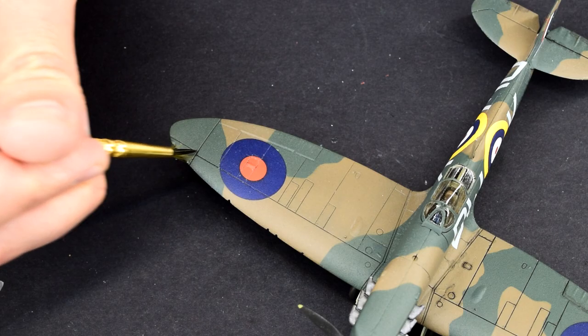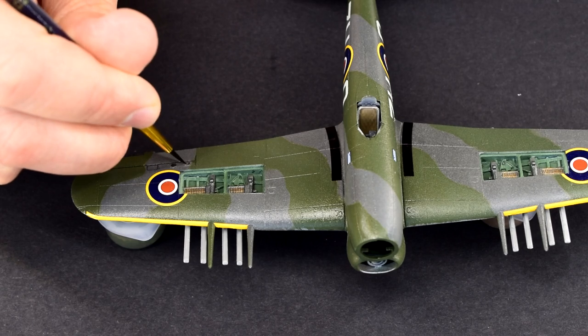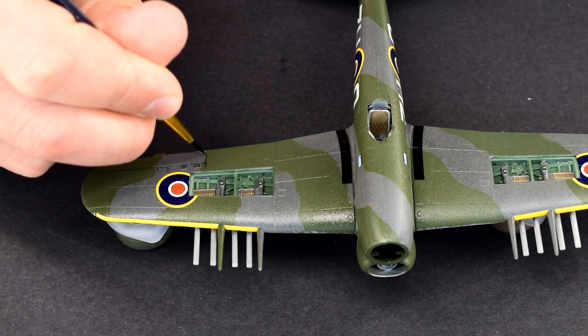Welcome back to the workbench. Today let's talk about washes. Hi, I'm Matt and this is Model Minutes. Occasionally I get the odd question here and there about washes, so let's take a quick look at how you can make your own super simple and easy to make enamel wash at home. Believe me, this is something that pretty much everyone can do.